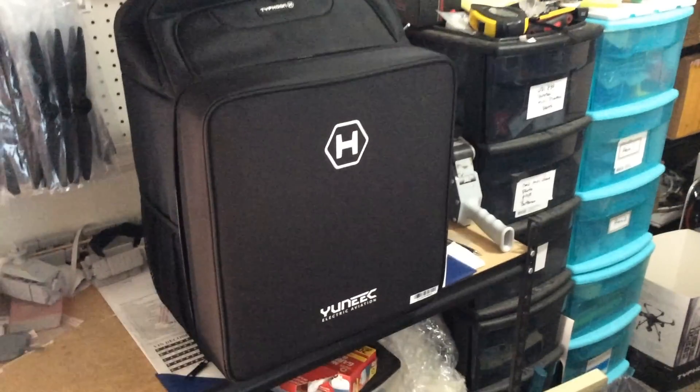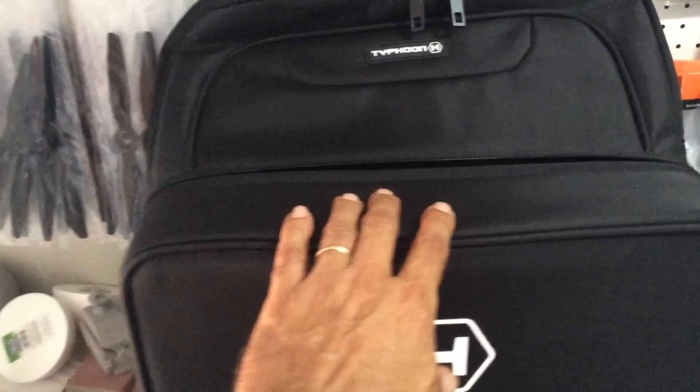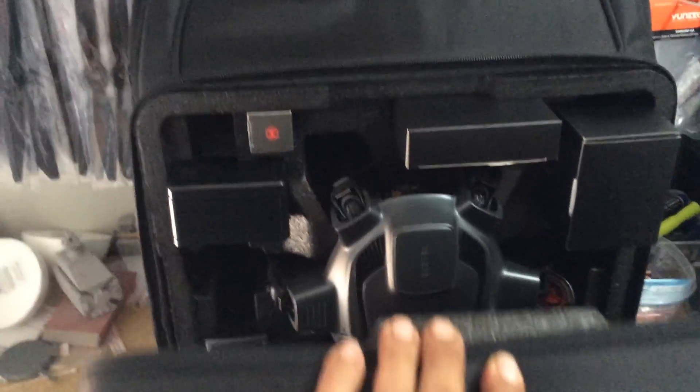With the wraparound removed, you do have a zipper located here in the front. We're going to open this up very carefully — hopefully nothing pulls out. You are seeing it for the first time just like I am.